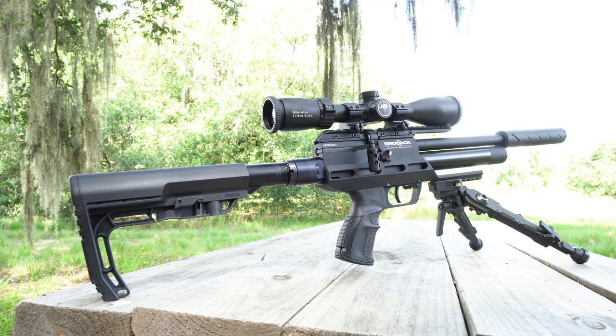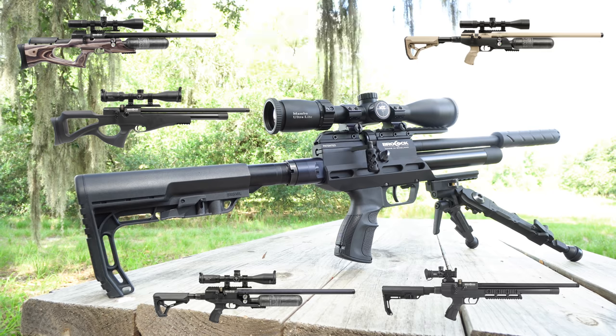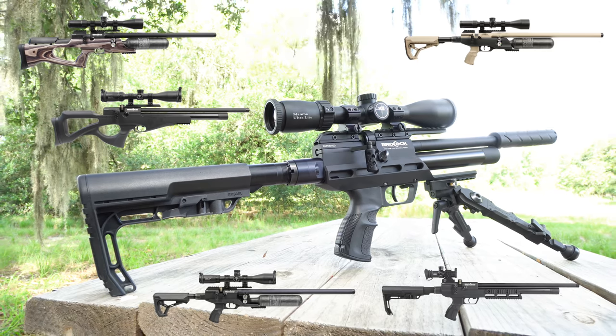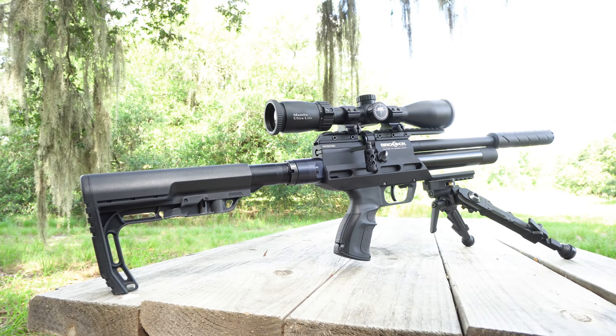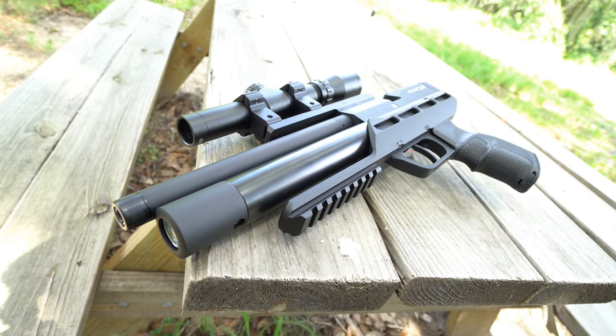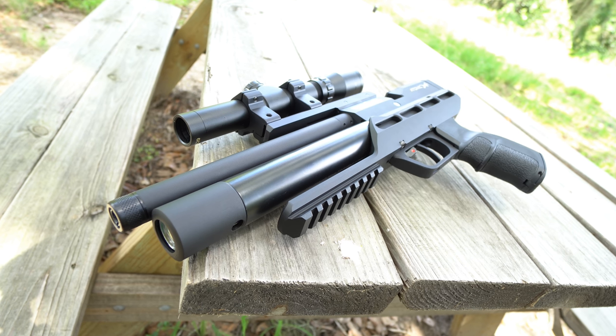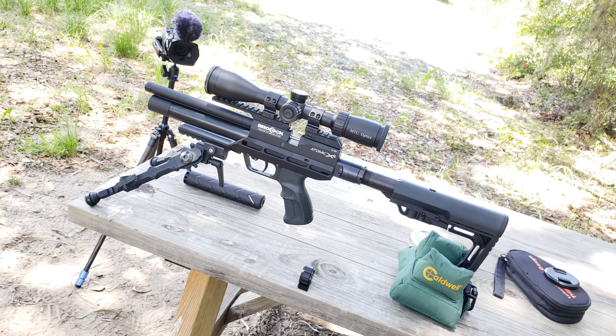The Brokock Atomic XR is made in England and adds a regulated pistol-carbine conversion to Brokock's establishment of ultra-high-performance sporting rifles. Rules vary by market, but in the U.S. we get both the pistol and carbine offered only as a bundle. And in the U.K., they'll likely get a 12-foot-pound version of the carbine. Here it's available in .177 and .22 and comes in poly-black alloy.